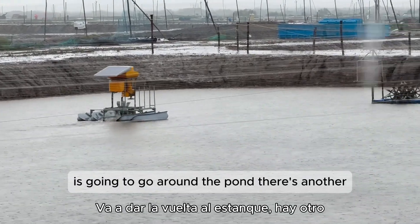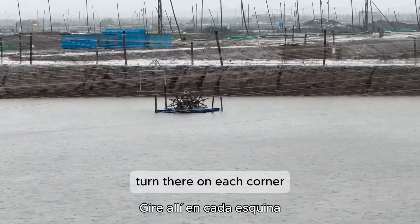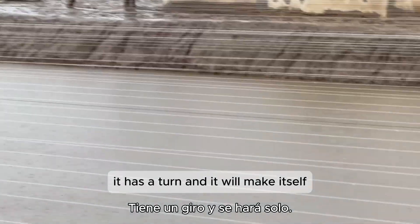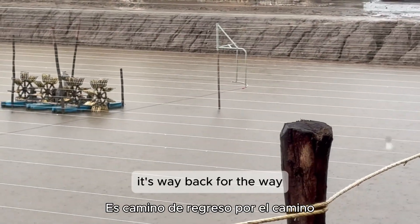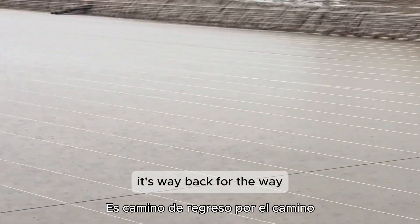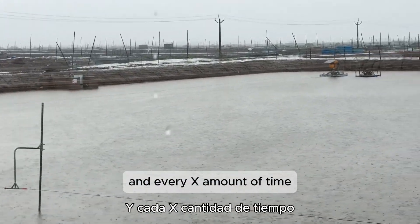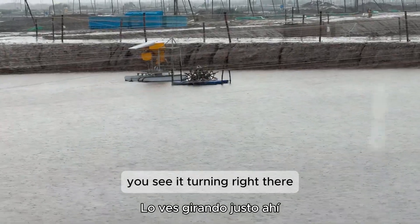The feeder is going to go around the pond. On each corner it has a turn, and it will make its way back to its starting point. Every programmable amount of time, it will throw feed. You can see it turning right there.